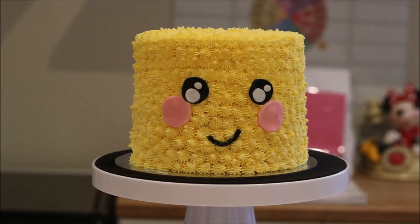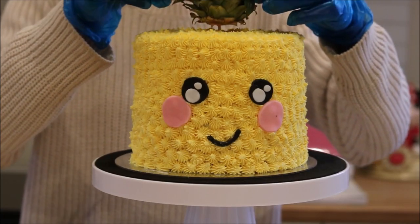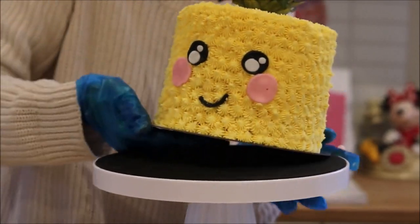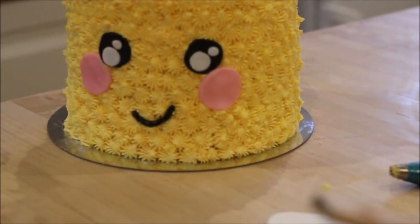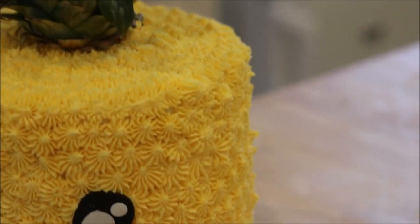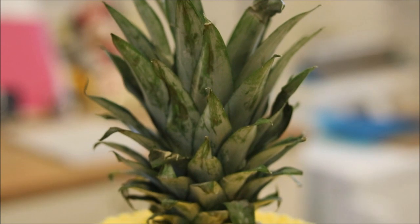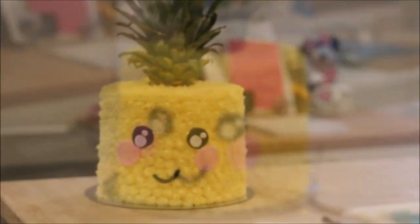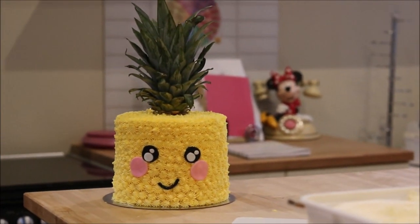For the pineapple head, I used a real pineapple and basically put a wooden skewer in to hold it in place. And there we go — super simple really and so, so cute! I think this is possibly my favorite cake I've ever made, just because it's absolutely adorable. Let me know if you have a go, and remember to tag me in your photos. Bye!